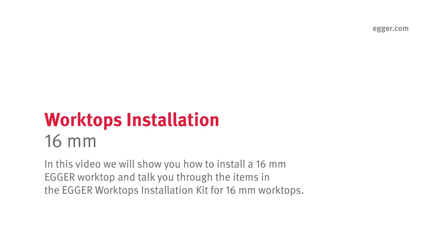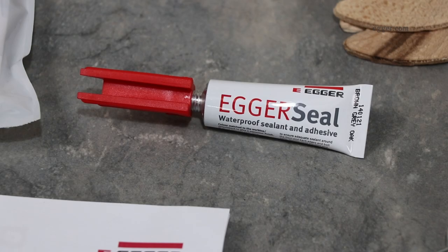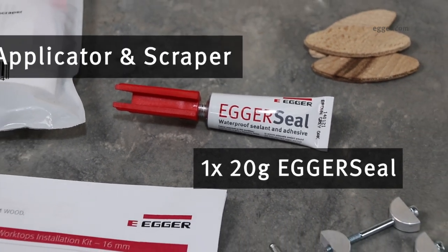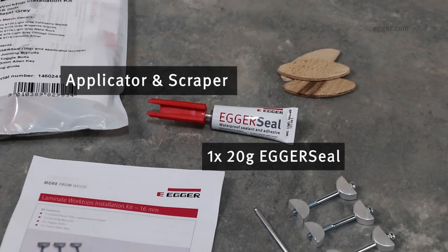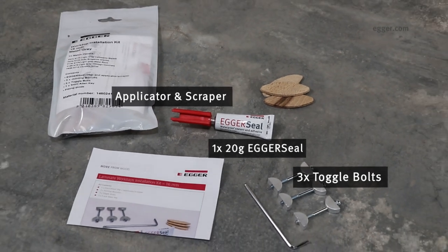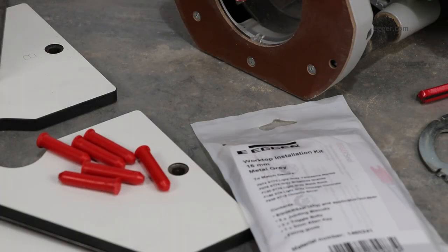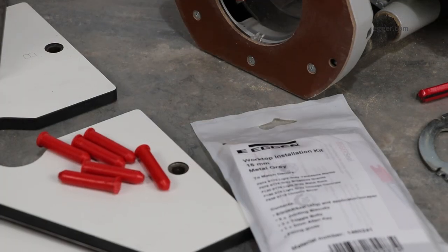In this video we will show you how to install a 16 millimeter Egger worktop and talk you through the items in the Egger worktops installation kit. For 16 millimeter worktops: a 20 gram tube of Egger seal with applicator and scraper, 3 toggle bolts, 3 jointing biscuits, and 1 three millimeter allen key.